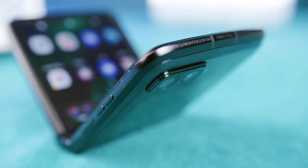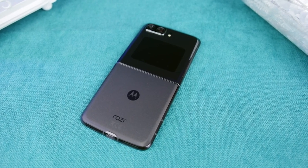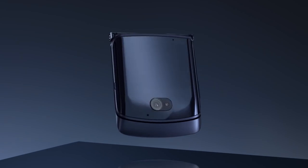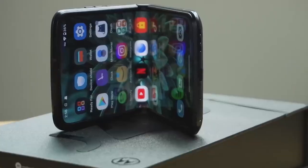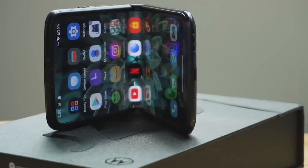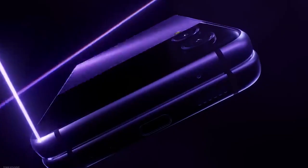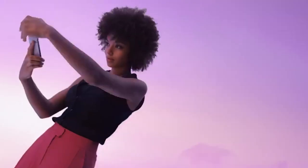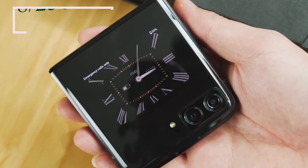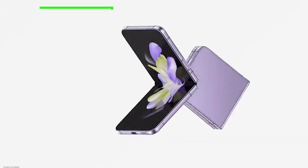The Motorola Razr 2022 is priced at £949.99 in the United Kingdom and has not yet been released in the United States, where the Razr 5G can be purchased for just $599. This British RRP is significantly less than the previous generation foldable's price tag of £1,399, and it also undercuts the Razr's main competitor, the £999 Samsung Galaxy Z Flip 4. Samsung offers three different memory and storage models, whereas Motorola only offers one — 8GB/256GB — but this still represents a savings of over £100 compared to the equivalent Flip 4 configuration at £1,059.